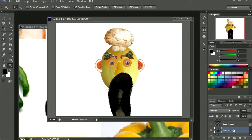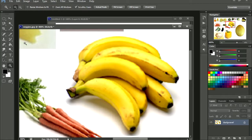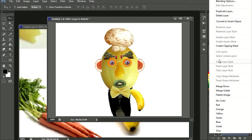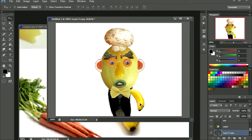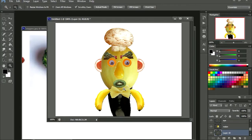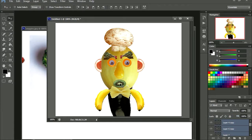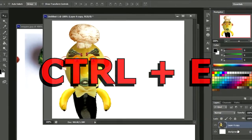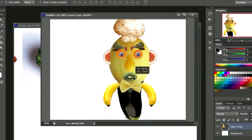Just drag down the layer to the bottom. We can use these bananas for his arms. Make another copy — duplicate it, flip it horizontally. I think that looks not too bad. So let me select all the layers — hold Shift and select all the layers so you can move everything all at once. I'm going to press CTRL+E to make it just one layer. Ok so now it's just one layer.